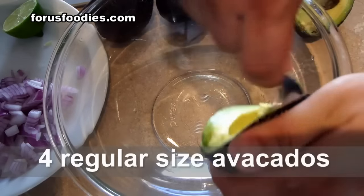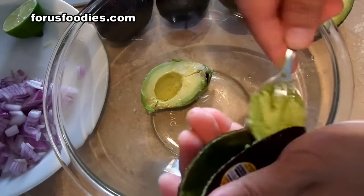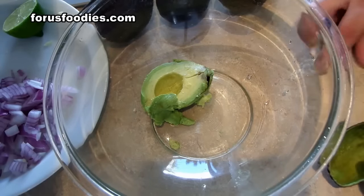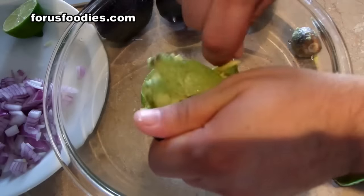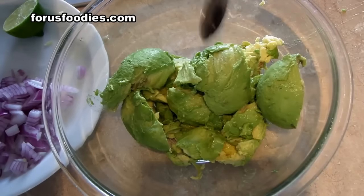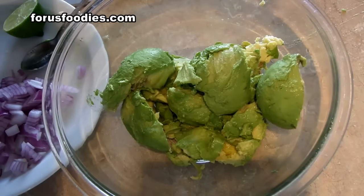We're going to take all our avocados and get them inside the bowl. What I have in here is a total of four avocados.